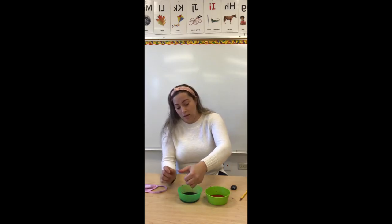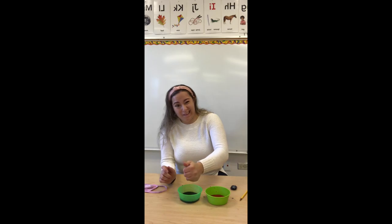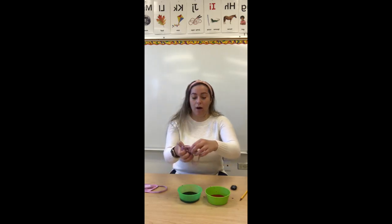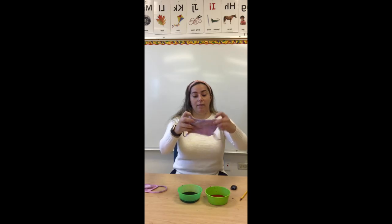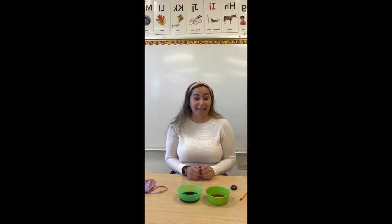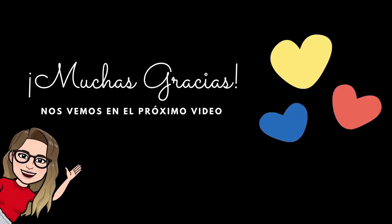Lo vas a esprimir. You're going to press on them, just so that they're not dripping in water. And there you go — there you have it. Ahí está. I really hope you guys like this little new experiment. Espero que les haya gustado este experimento. Y nos vean el próximo video. I will see you in the next video. Bye. Adios. Bye.